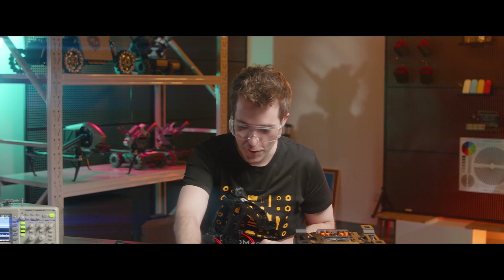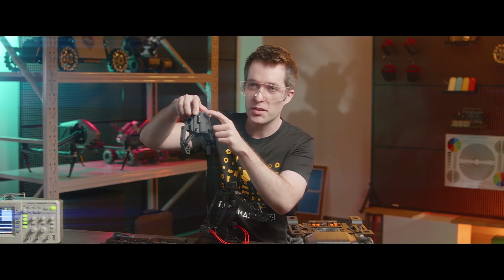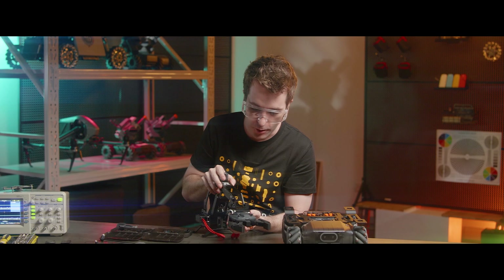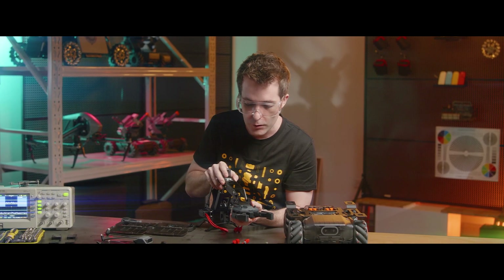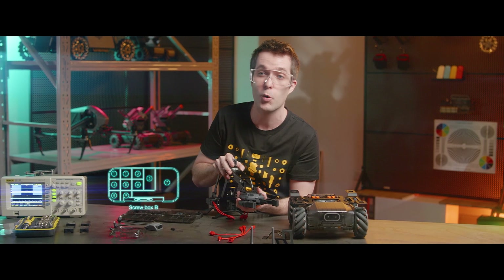Finally, we get to install the gripper. There are four holes here on the gripper. We're going to take that and put it right here by the endpoint bracket underneath it at the front four holes. Then we'll tighten it in place with four screws.